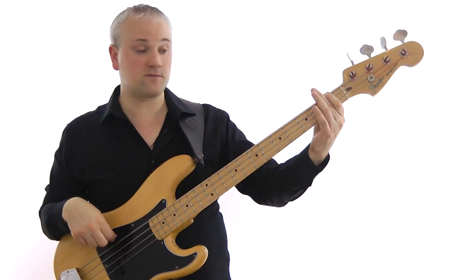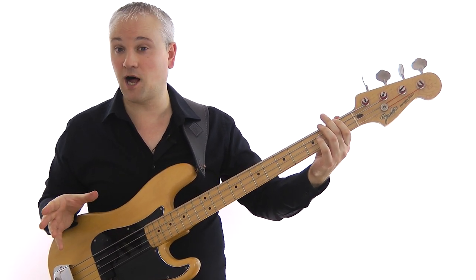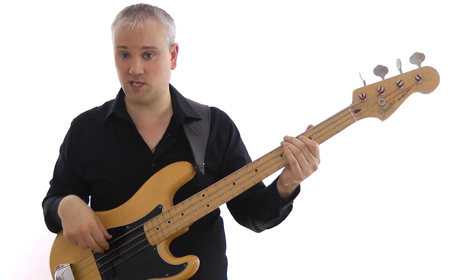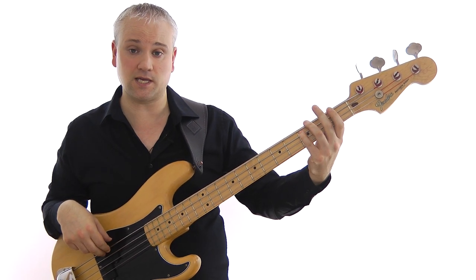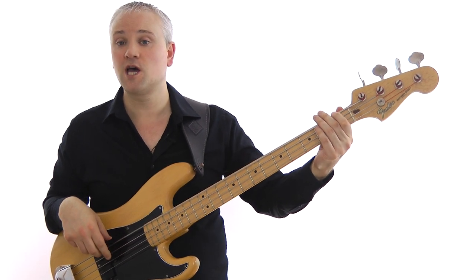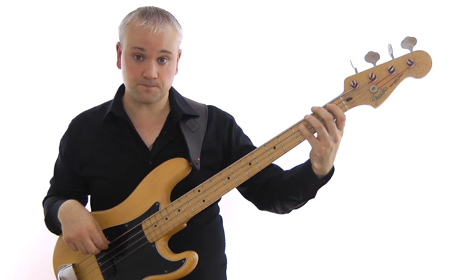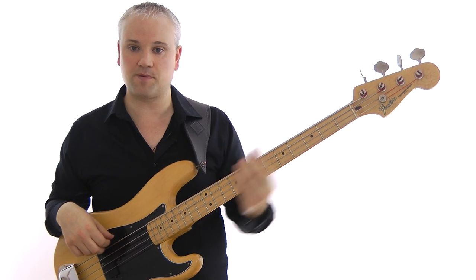Then we come up from the F to the C — we're seeing movement from F to C. This is a really popular chromatic line you'll see in a lot of walking bass lines. We have F, A, B-flat, B natural, C. We're coming up through the arpeggio — F, A, C — but filling in the gaps between the A and the C with chromatic movement: root, third, fourth, sharp fourth, and the fifth, which is actually the root of the next chord.